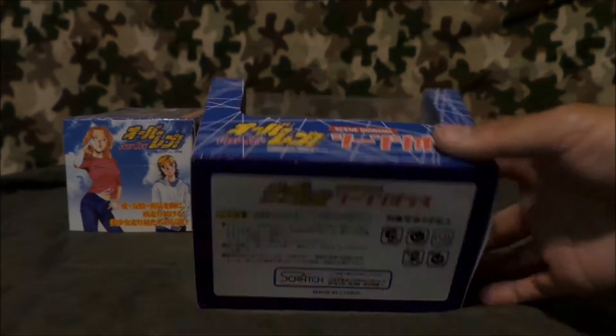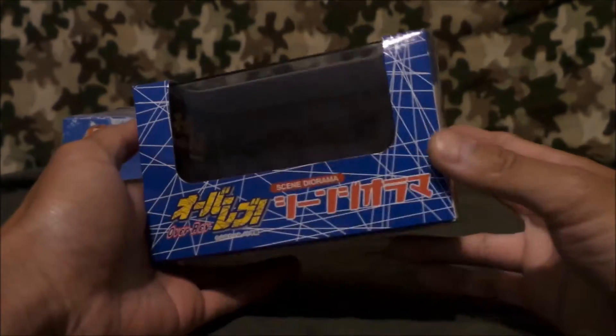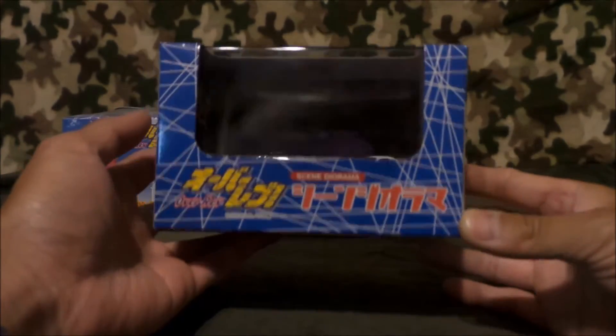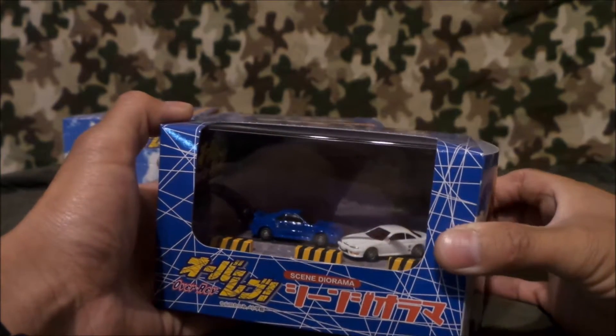So there it is. I'm gonna go open it up for you guys — I'm finally gonna open it. I figured it's probably not best to display them in the boxes, because they were made to be displayed not in the boxes. So I'm finally gonna take them out.